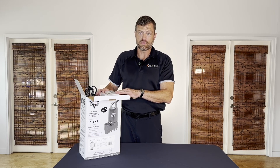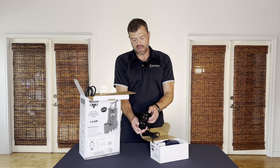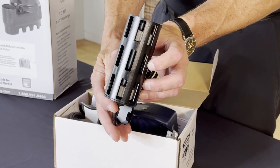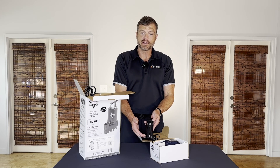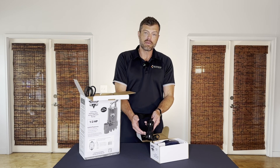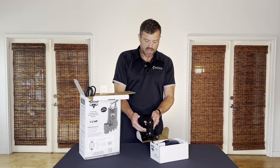As water is drained out, the switch drops and disengages. Next up is a dual float switch in a cage. Inside the cage are two separate switches — both have the same function: they activate the primary pump. As water rises, this little magnetic switch floats up and activates the pump.